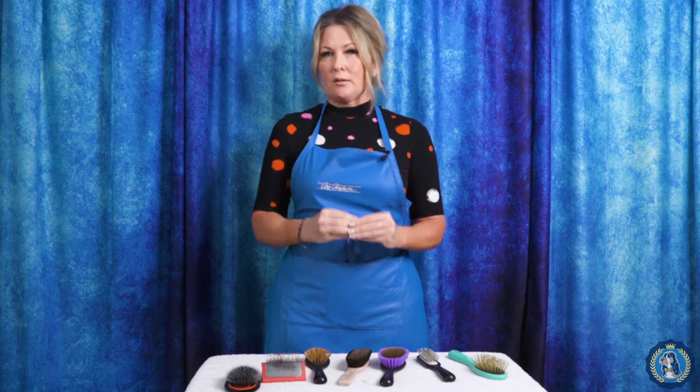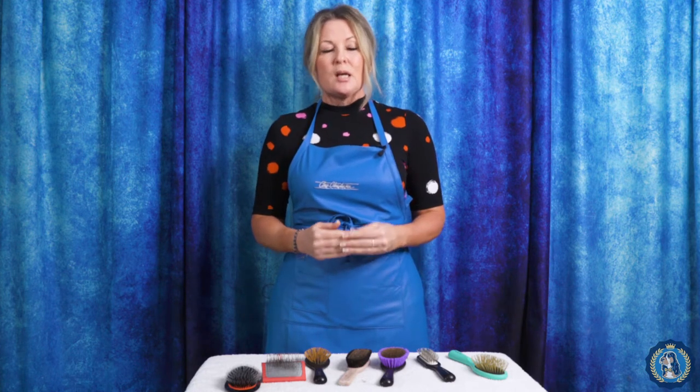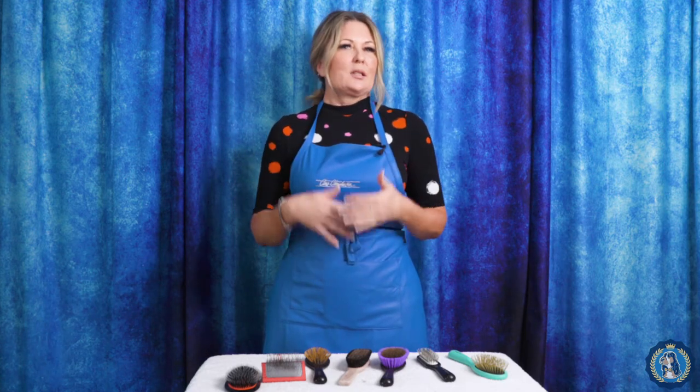Hi, I'm Allison for Leading Edge Dog Show Academy, and I'm here today with our equipment series. Today we're going to talk about specialty brushes. You might want to check out our other videos on slicker brushes or pin brushes, and if you don't think one of those is right for you, then we're in the right spot.